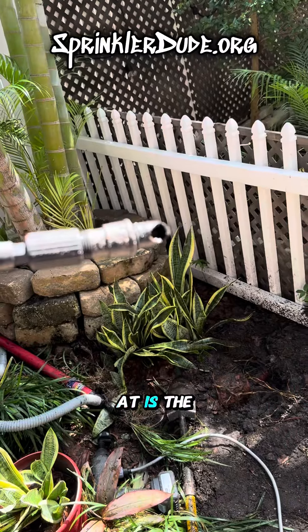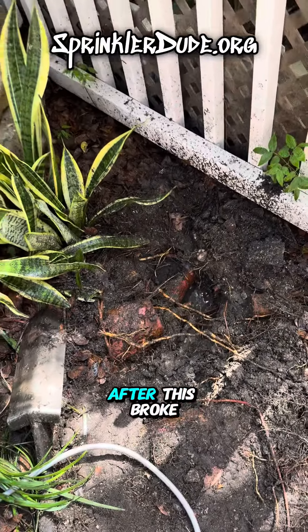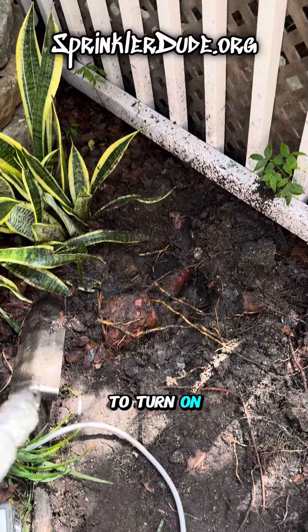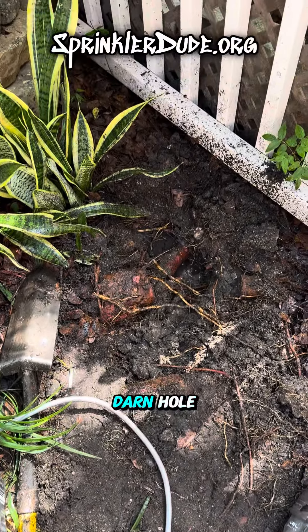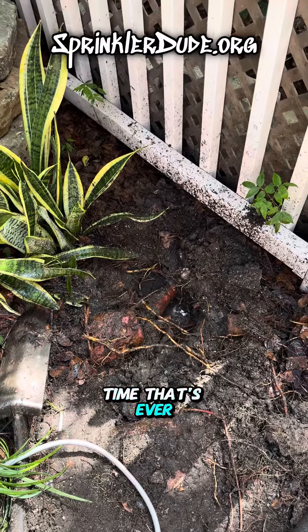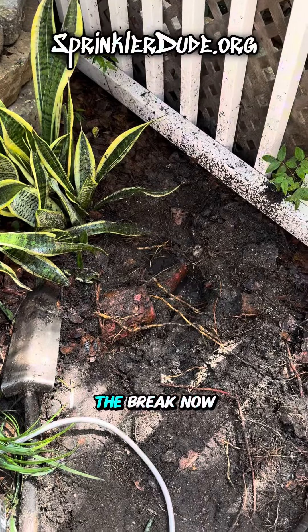What you're looking at is the part that broke off. That was in there, and the funny thing is, after this broke off and I went to turn on the water to see where the other half of it was, no water came out of the hole. That's the first time that's ever happened to me — pull off one half of a broken pipe, turn the water on, and it fixed the break.